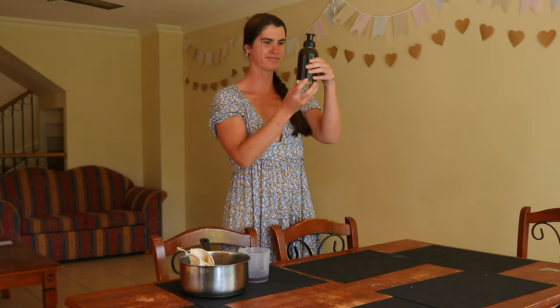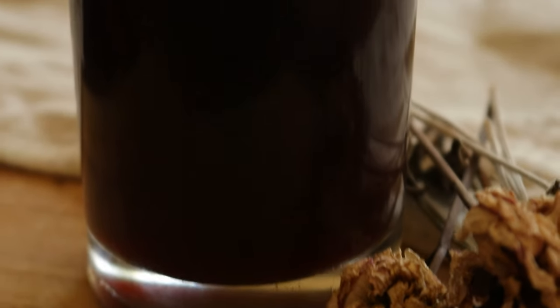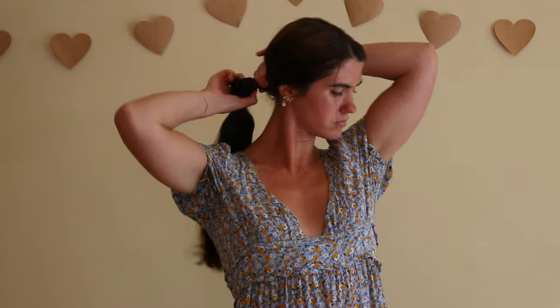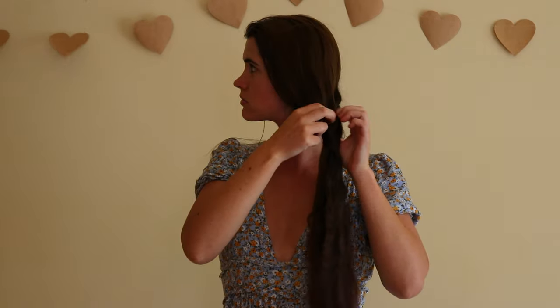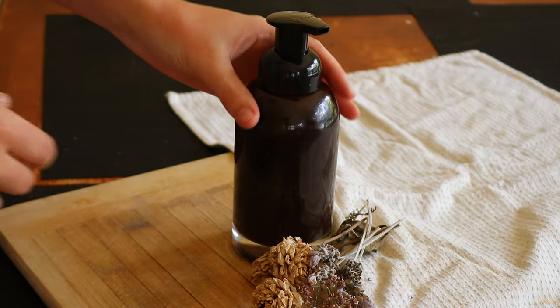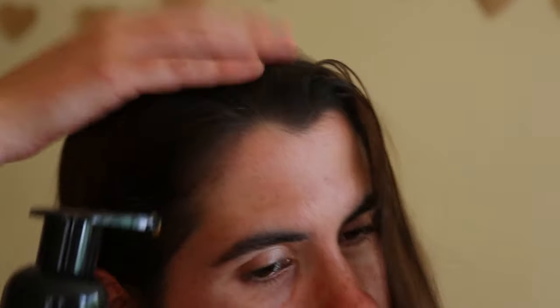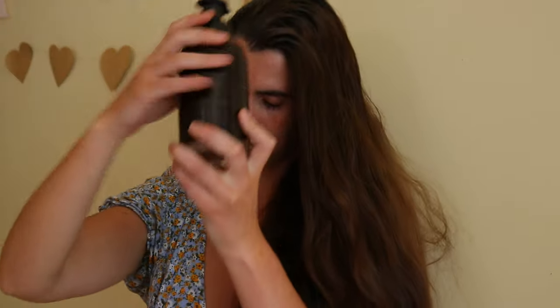Strain out the dye mixture and store it in a spray bottle for easy application. To use this dye, apply a generous amount to hair until your hair is completely saturated in the mix, then comb it through to ensure all your hair is coated evenly in the dye. Then leave it on for two to four hours, or longer if you're wanting a deeper colour. Once finished, you can shampoo as usual.